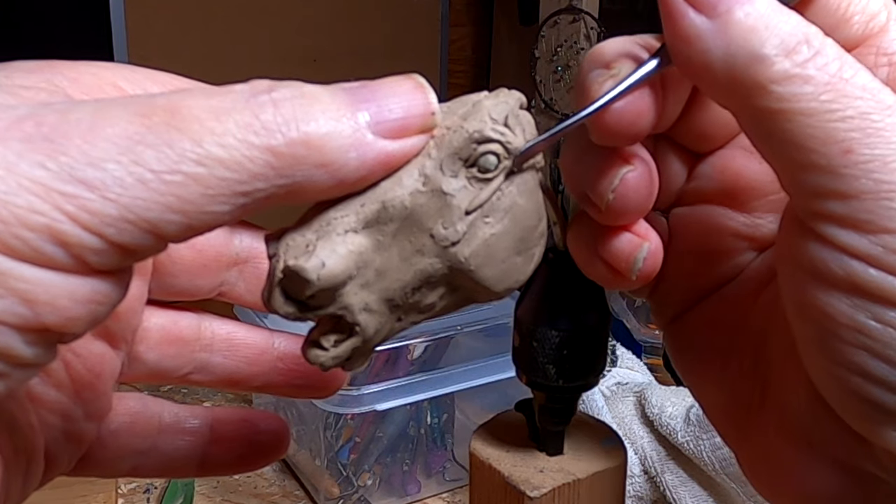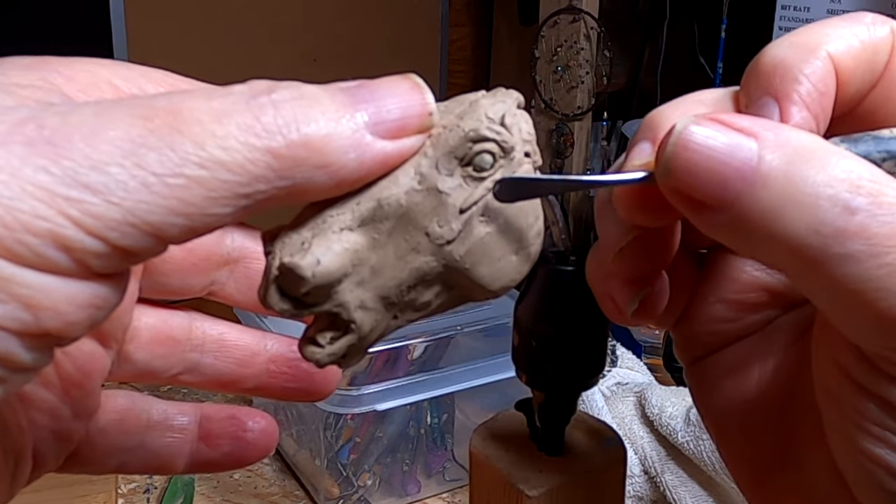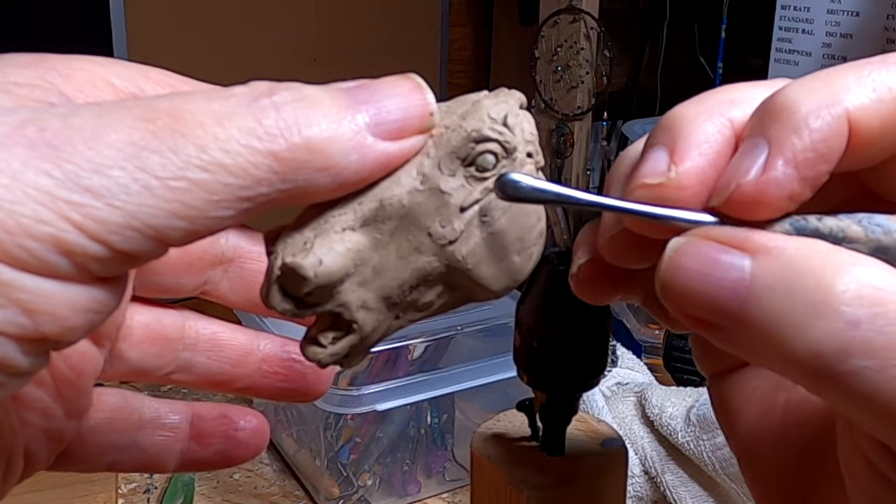I'm just finalizing the eye here. It's just so beautiful.